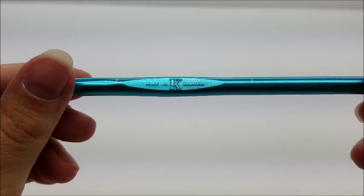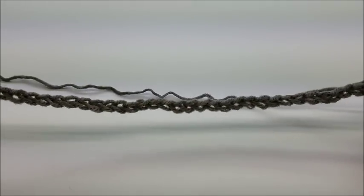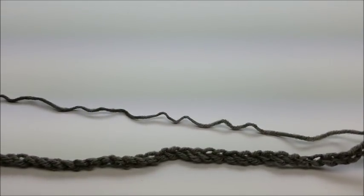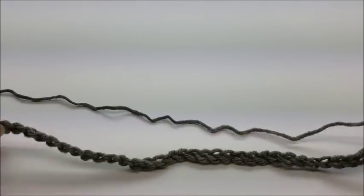The hook I used was a size K, which is a six and a half millimeter crochet hook. I'm going to show you how to do it with a yarn that's a little bit easier to see, because the yarn I actually used for the scarf was really hard to see on camera - it's pretty dark.